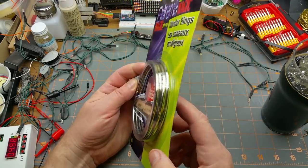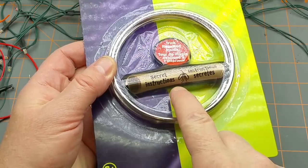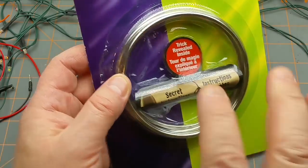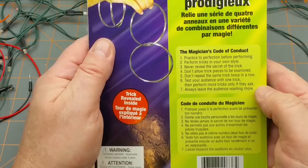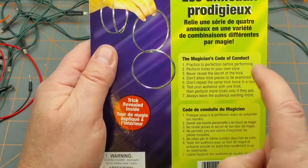A buck fifty for a set of four rings. So we've got the four rings, the secret instructions with the trick revealed inside, and on the back the magician's code of conduct.